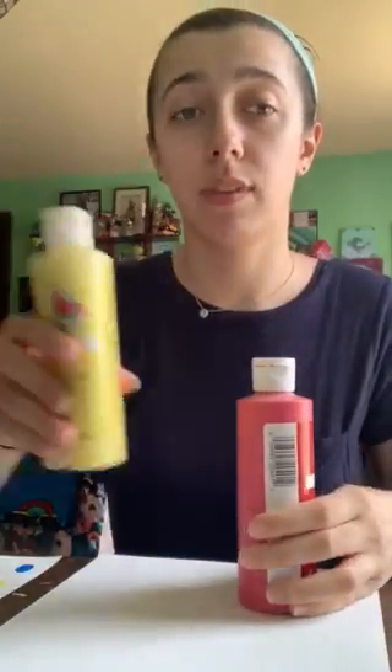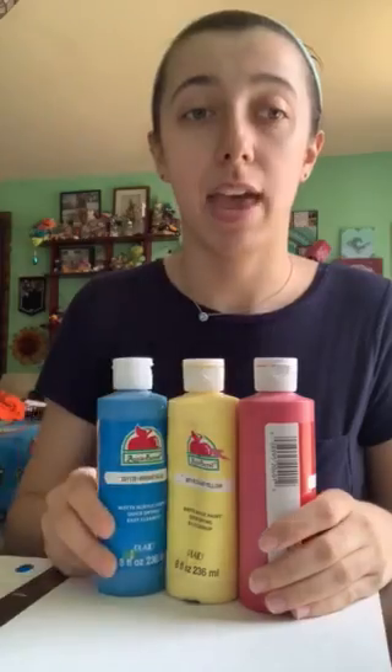After that we're going to start mixing our colors. To do that, we don't need all the colors of the rainbow — we only need three, which are our primary colors: red, yellow, and blue.